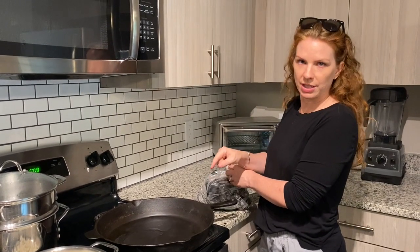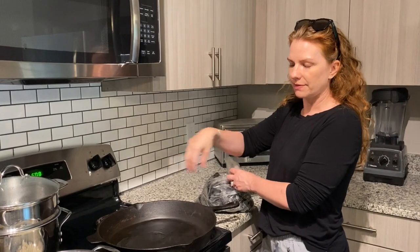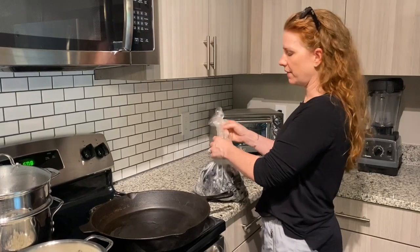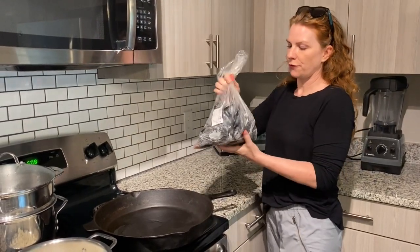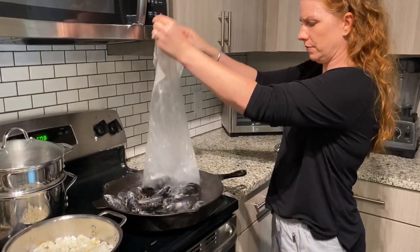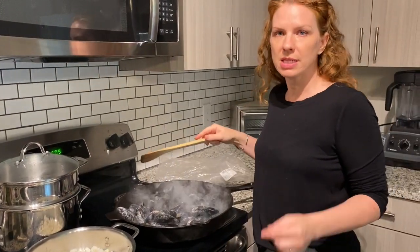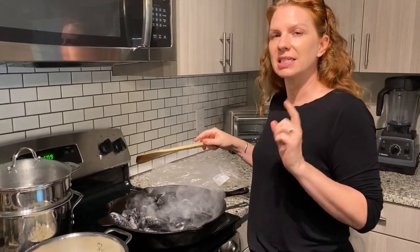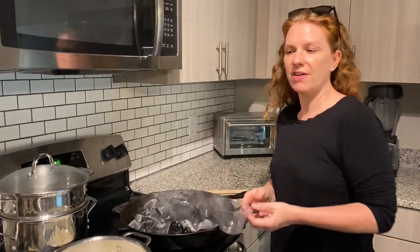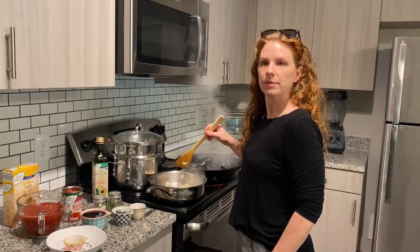I'm going to cook the mussels in this really humongous cast-iron pan. The reason I'm not doing them all together is because tomatoes can kind of take off the seasoning of a cast-iron pan, and plus I have a ton of them. I got these mussels fresh — a little tip: if they don't open, don't eat them because the mussel was dead. I'm going to throw about a half a cup to a cup of water in with the mussels to help steam them.